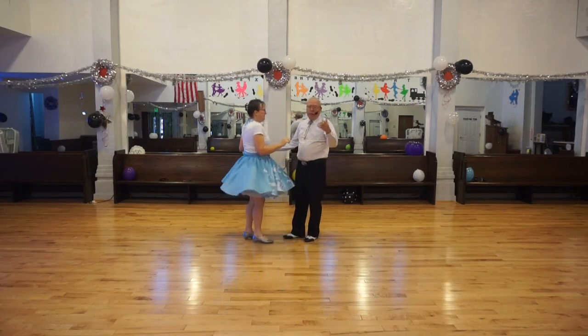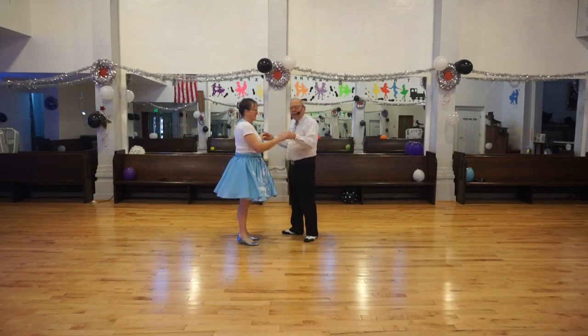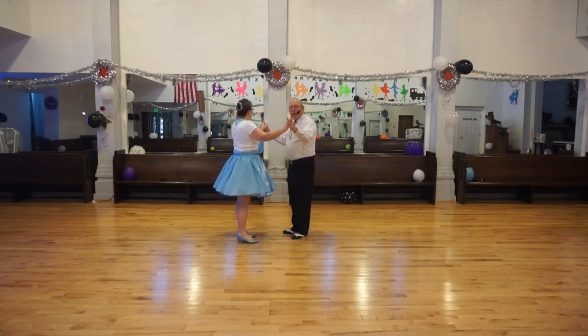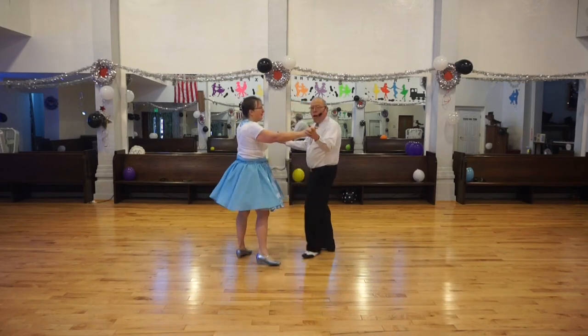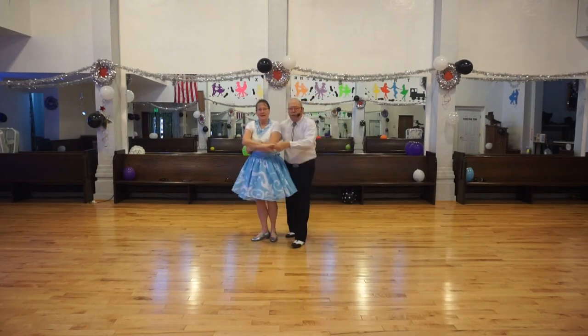That's especially true at the level that we dance at. I'm not saying it doesn't happen at other dances. So, ready? We vine three: one, two. And raise the lead hand and wrap: one, two, three.